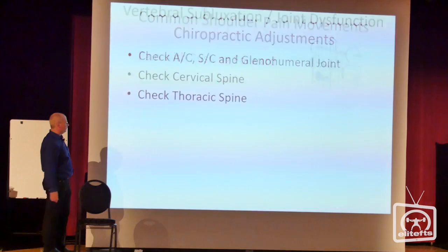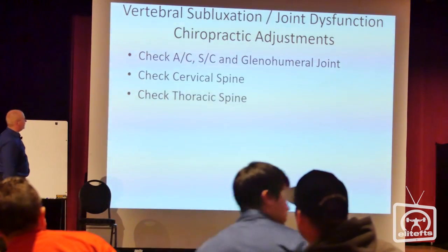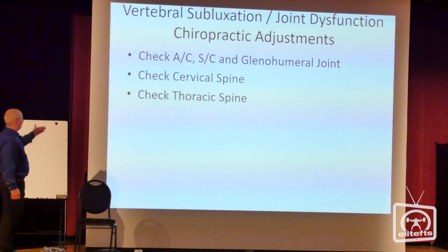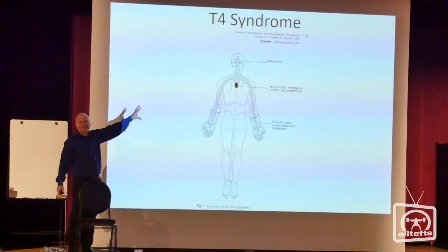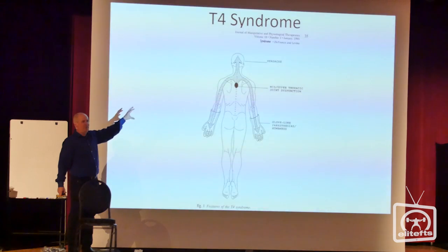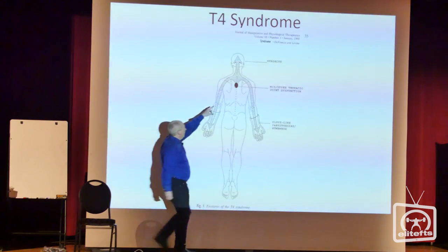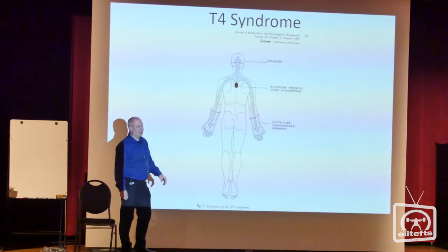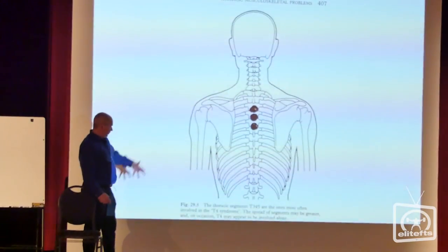For rehab, you can do some of the lateral stuff. From a chiropractic standpoint, you always want to check the AC joint, sternoclavicular joint, glenohumeral joint, cervical spine, and thoracic spine. For chiropractors: this is out of Grieve — the T4 syndrome — the number one subluxation I see with people that bench press. Because it's just your upper back on the bench with all the weight on top of you, this area can cause tremendous stress that neurologically inhibits the shoulder. A lot of people will adjust the cervical area and even the shoulder joint but won't do anything in the upper back, and that can cause joint dysfunction.